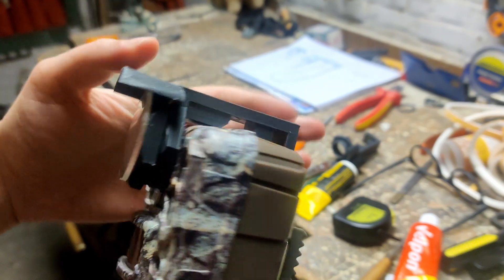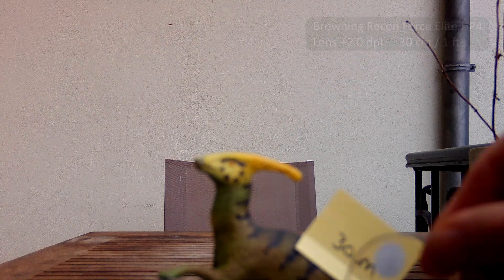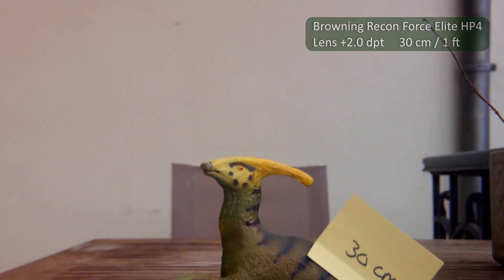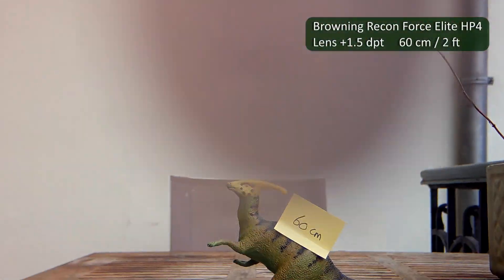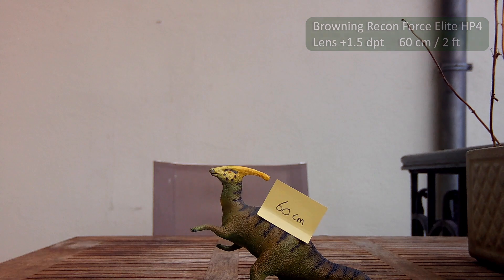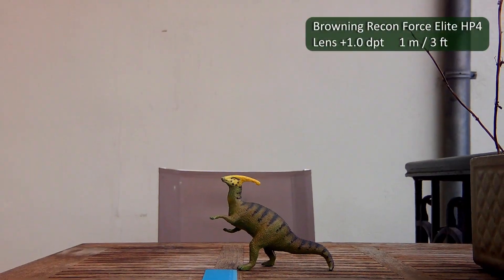And that's it! For the best results, it's a good idea to test them out first with some action figures, pets, or something similar. The ideal distance between camera and target depends on the power of the reading glasses you used. This is probably also different for other trail camera brands, or even models of the same brand.